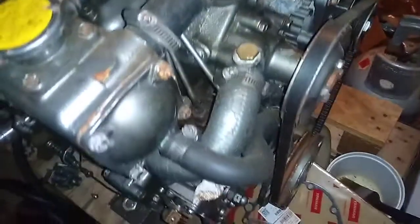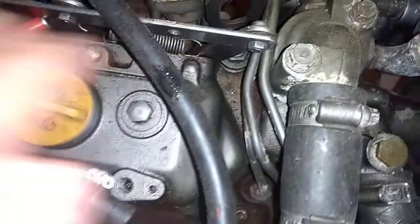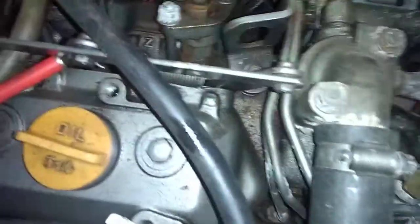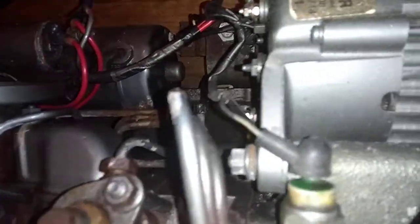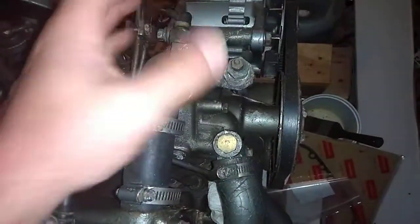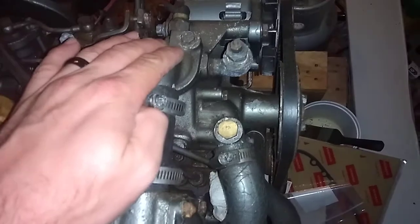I tried taking pictures but I'm not sure it was going to actually communicate what I was seeing here. What you can see is where the head comes down here just under the fuel pipes — there's actually a seam, it's gasketed in, and that is where the thermostat block right here attaches to the head over here.